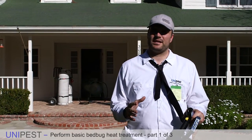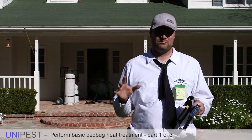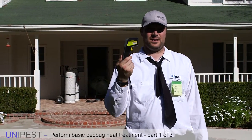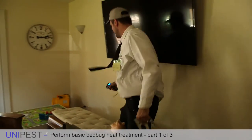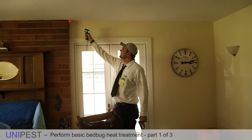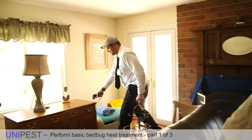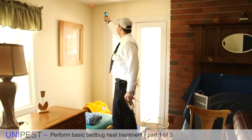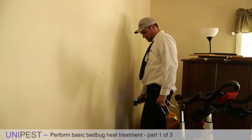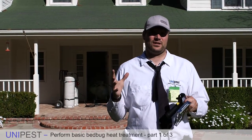I'm going to go inside of the treatment area every 15 minutes and check the temperature of most of the cracks and crevices in the room that I have access to with my infrared heat measurement tool. The reason why I have to check every crack and crevice and move things around — check inside of drawers, check underneath mattresses — is because heat travels at different speeds and different ways into different parts of the room. It's not until the coolest part of the room is over 120 degrees that I've reached lethal heat. You need to be at 120 degrees for 4 hours, 130 degrees for 3 hours, or 140 degrees for 2 hours in order for the heat treatment to work.